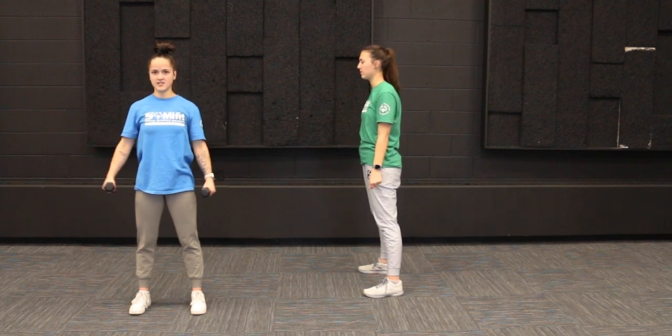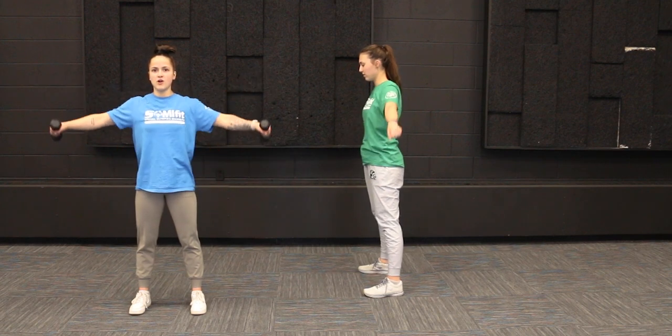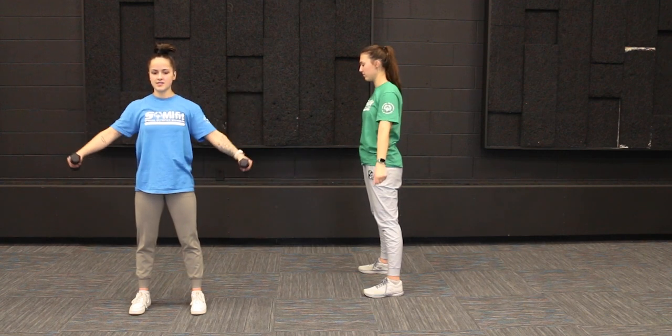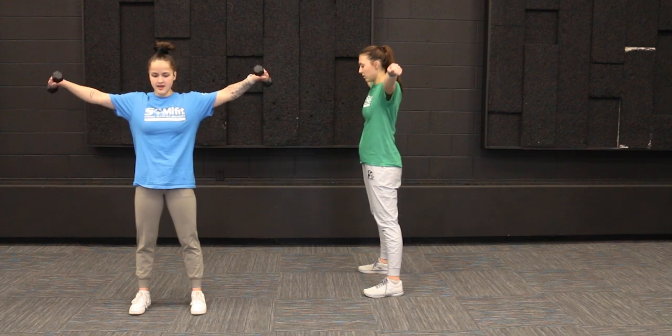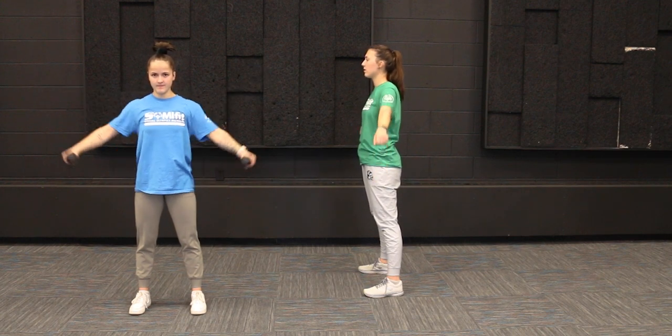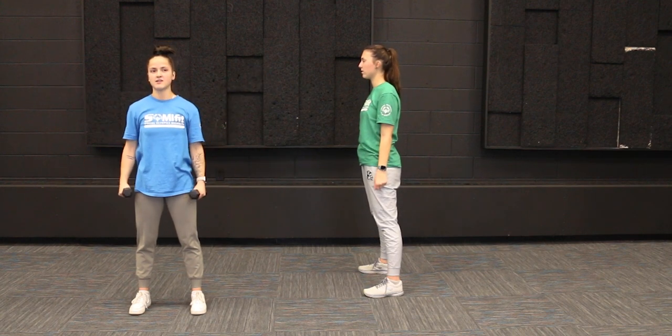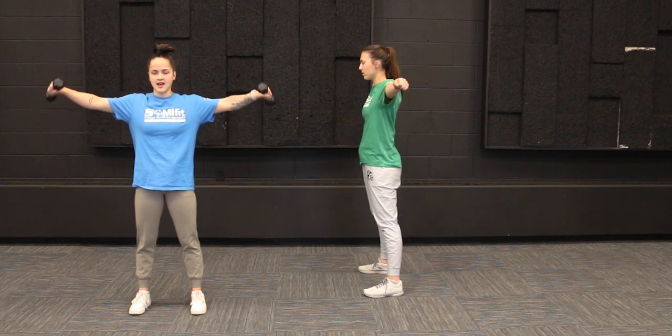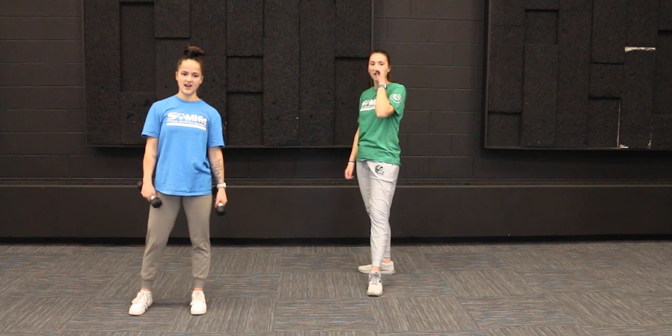Don't have it over-arched. Three, four, five — slow and controlled on the way up and down. Six, seven, eight, nine, and ten. Great job, you guys.